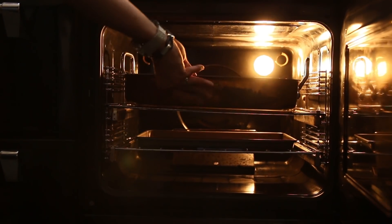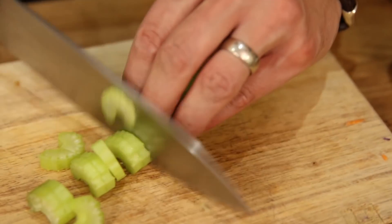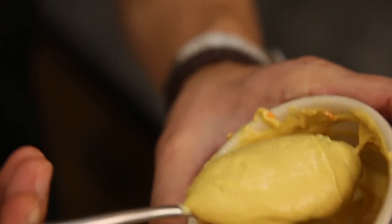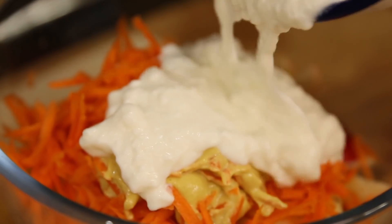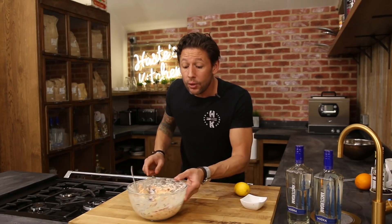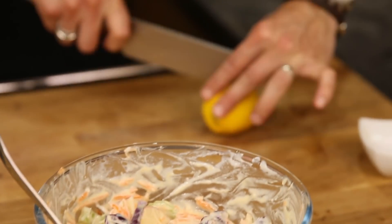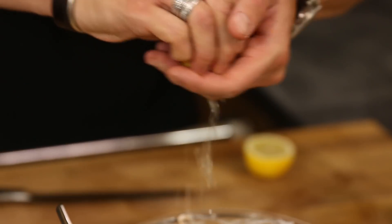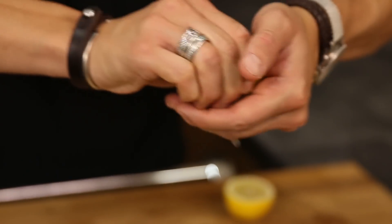They can go into the oven for around 20 to 25 minutes at around 180 Celsius. While that's cooking away we're going to get on with the simplest coleslaw — it's going to be an apple slaw. Equal portions of red cabbage, celery, carrots, and apple. Add a tablespoon of Dijon mustard, season with a good pinch of salt, and finish with a cup of yogurt. Then just a little bit of lemon juice over the top — half a lemon — to stop the apple going brown and give it that fresh vibrant taste.